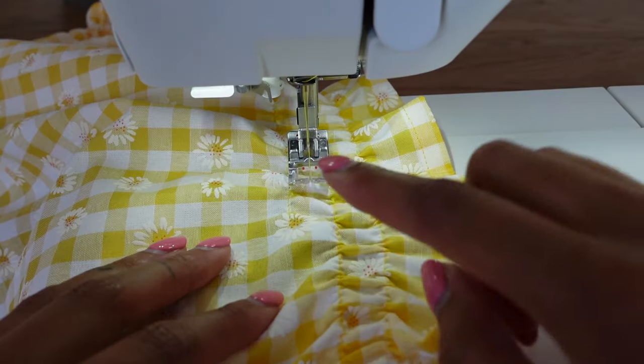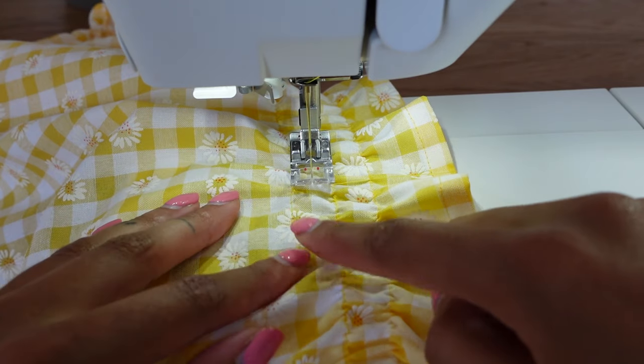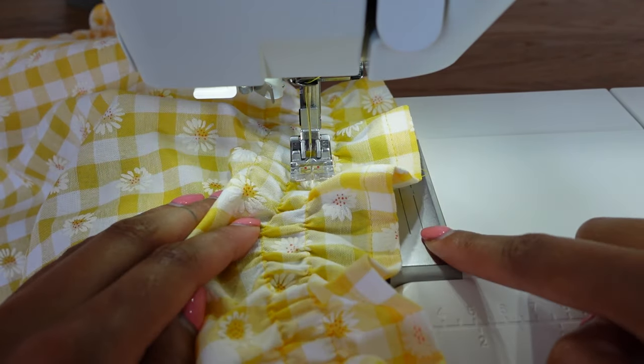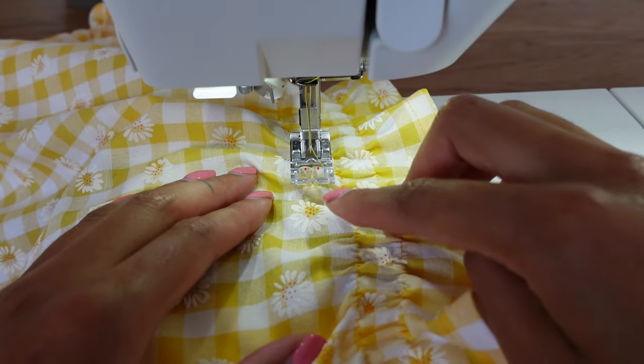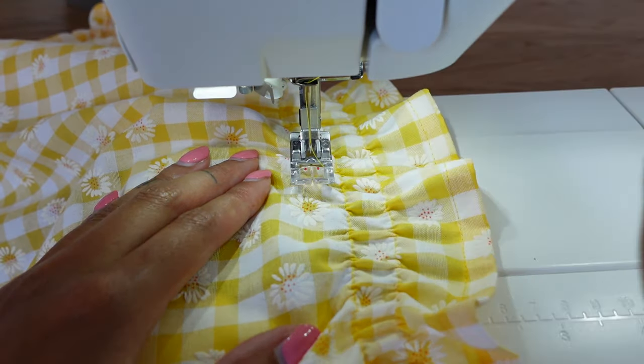As I was sewing the shirring, the bobbin ran out of elastic. I rewound the bobbin and I'll show you how to restart a stitching line if you finish halfway through. This is where I finished when the elastic ran out — I did one back stitch, took it out, rewound the bobbin, put it back in, and now I'm just going to start exactly where I finished, making sure I do two or three back stitches before continuing along.